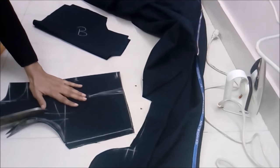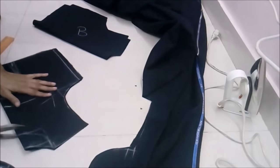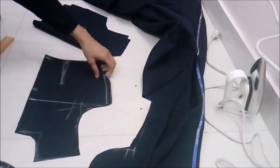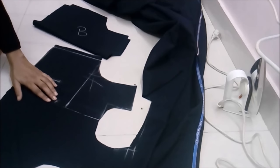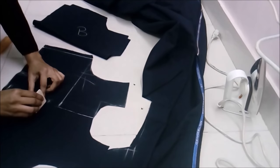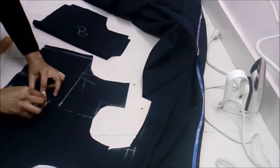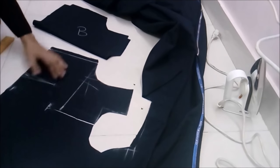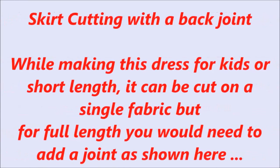Cut the front armhole and the front neck. When the neck is small or the dress is tight we keep a front or back placket, therefore we cut six and a half inches long for the placket. This is the trickiest part of making this skirt with a joint, so keep watching because not many people would tell you about this.